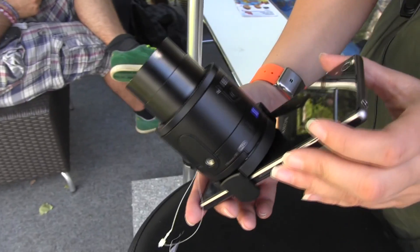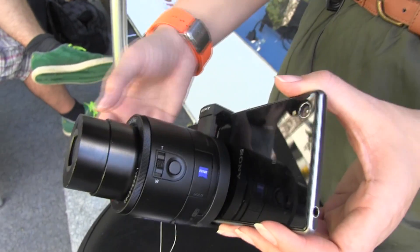If you are looking for a real camera to take on your vacation, this might be a really good option.